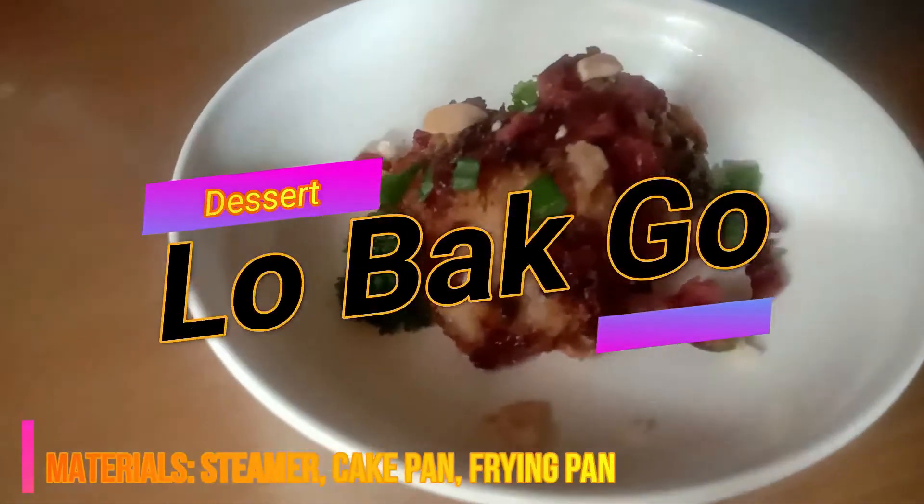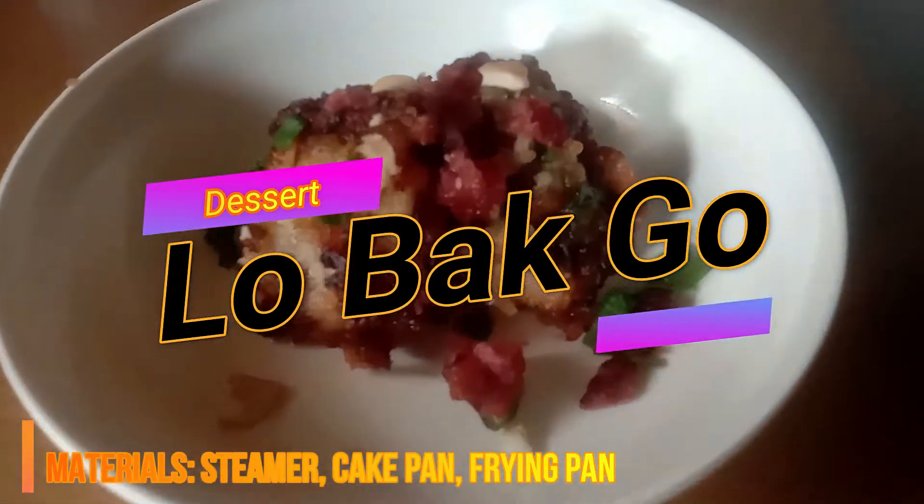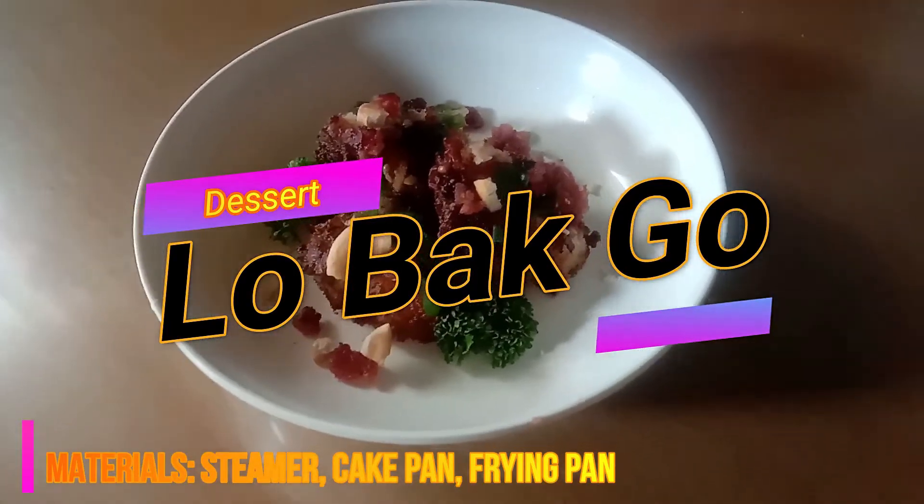For the Lobago or Chinese Turnip Cake, the cooking methods used are sautéing, pan-frying, steaming, and boiling.